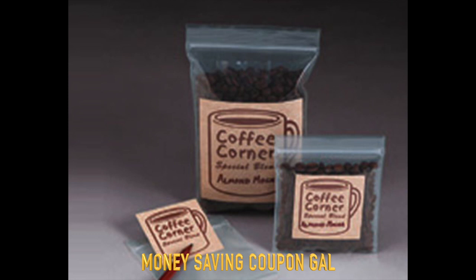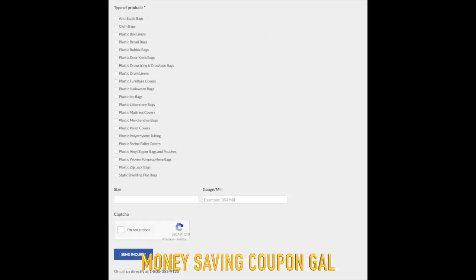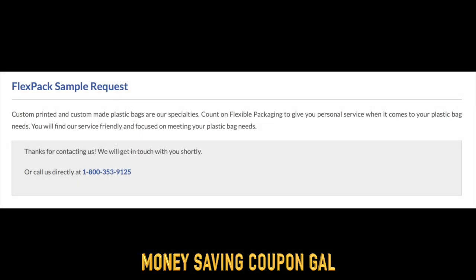To get one, all you need to do is go to their website and fill out this form with your name and mailing information. Then they will let you choose from different types of plastic bags they offer for your sample, click I'm not a robot, and click send inquiry. It says thanks for contacting us and hopefully our samples will be arriving shortly.